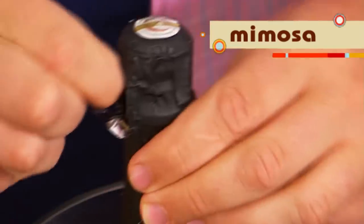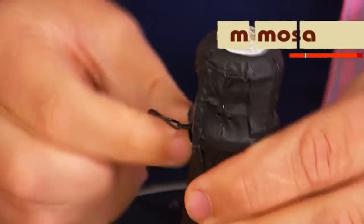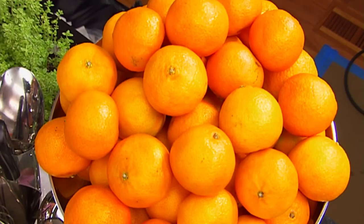We have everything ready to make a very simple cocktail. I'm going to do a Spanish mimosa with Cava, the very unique Catalan sparkling wine from the region of Penedes. We're going to be using Spanish clementines. Are you ready? Great.